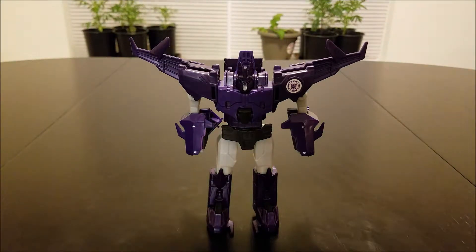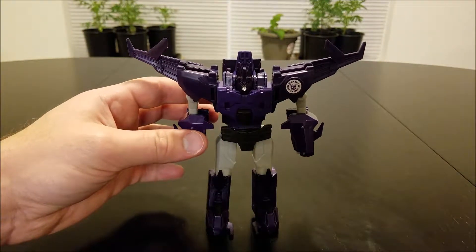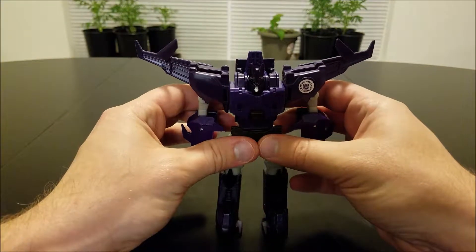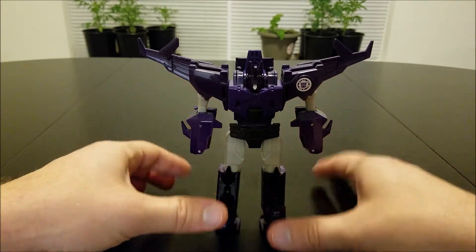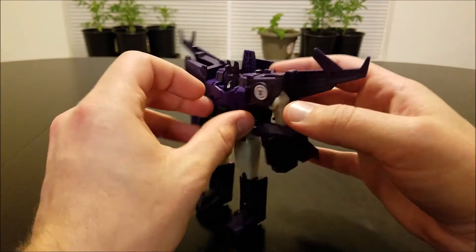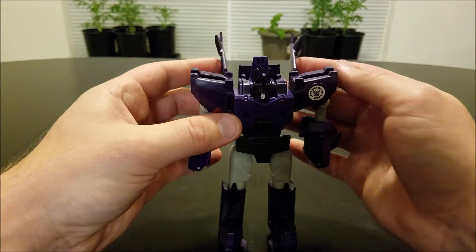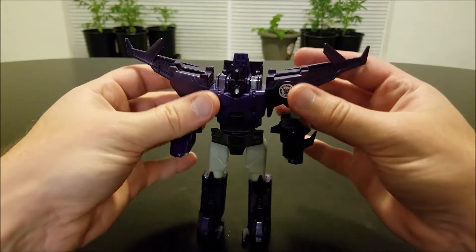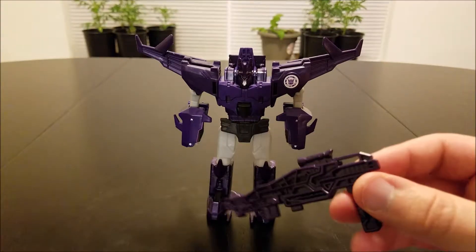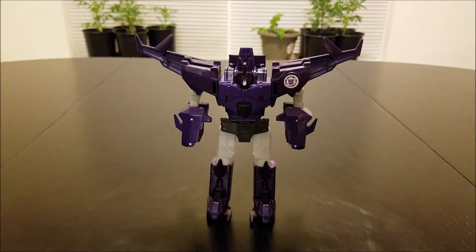He's a very deep purple color, which is pretty typical for that character. In the TV show he's much more blue, so I'm not sure why they decided to go with purple over blue — there's a bit of a discrepancy there. One issue is that he has no form of heel support in the back, so he's very prone to falling backwards, especially with his wings pointing back since it makes him more back-heavy. Unlike Motormaster, Cyclonus doesn't have anywhere to store his big rifle — he can't hold it or plug it onto his back.